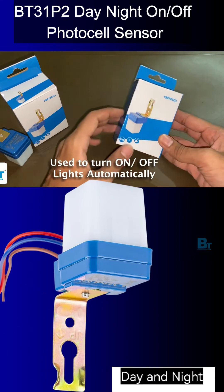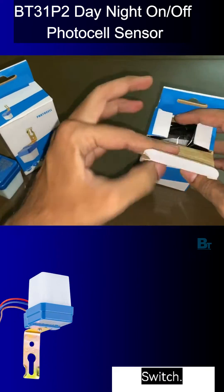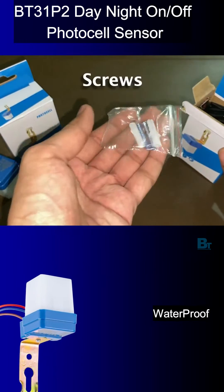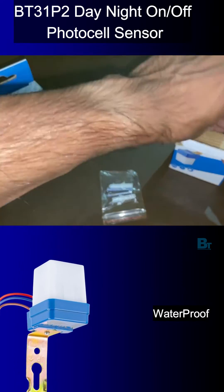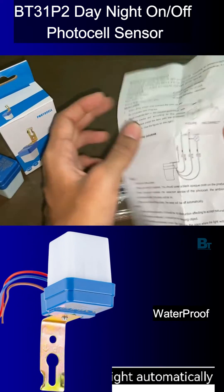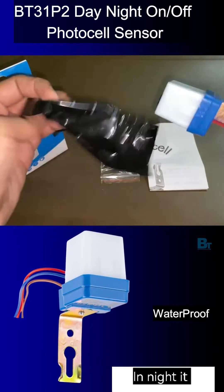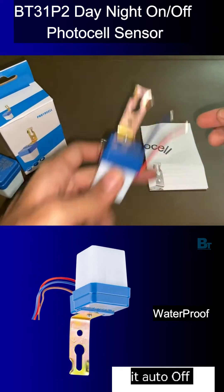This is a waterproof automatic day and night on and off Black Tea Electrotech photocell sensor. It is used to turn on and turn off light automatically based on night and day — in night it auto-on the light, and in day it auto-off the light.